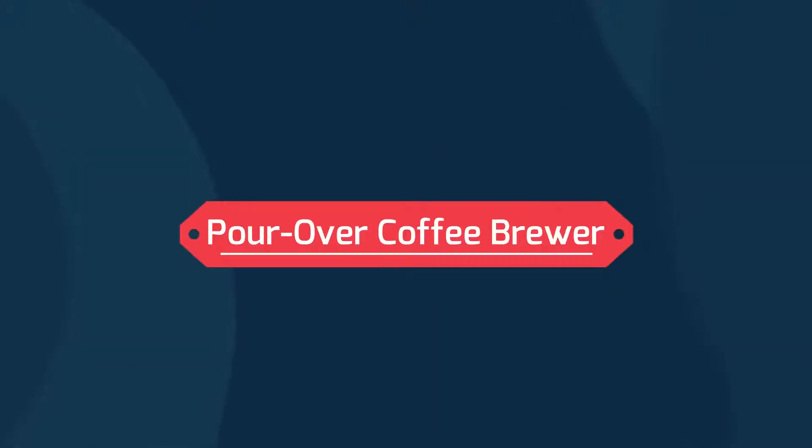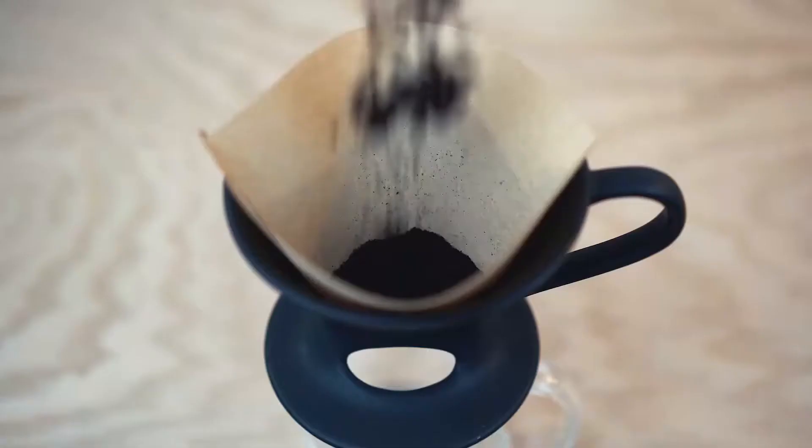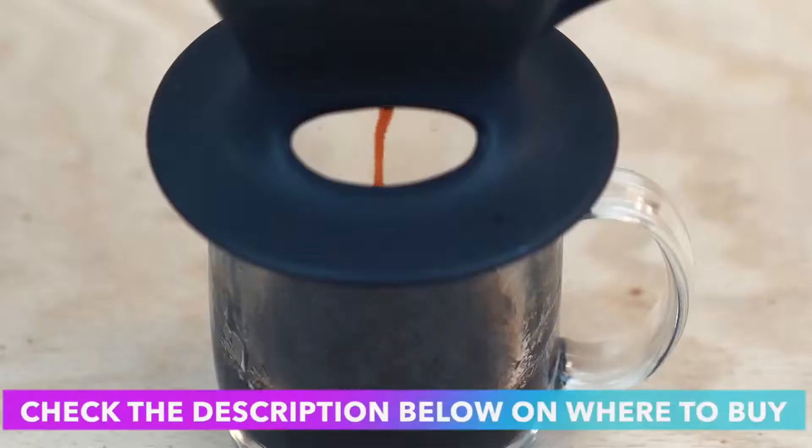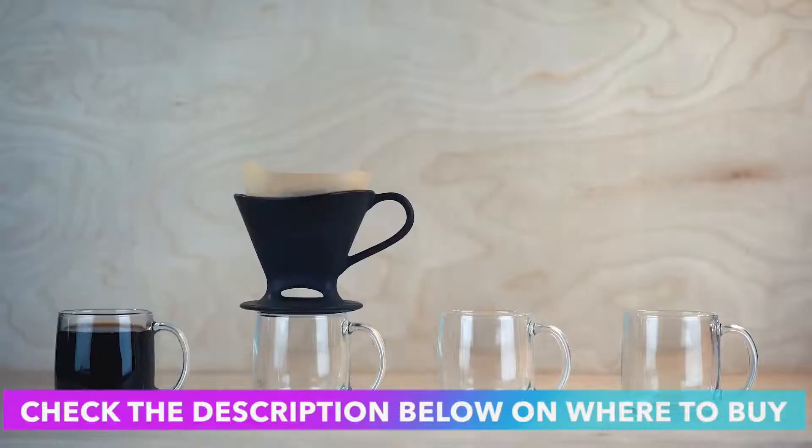Pour-Over Coffee Brewer. Includes a plastic BPA-free cone drip brewer, 6-cup capacity glass carafe, coffee scoop, and 5 filters.